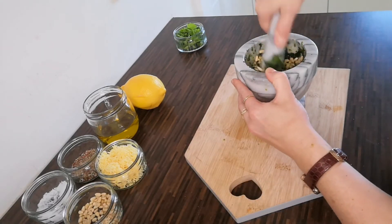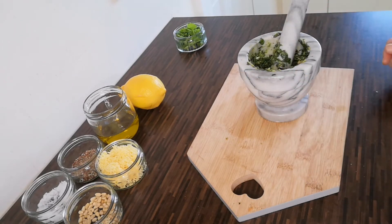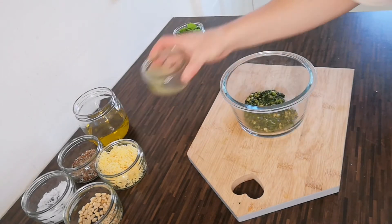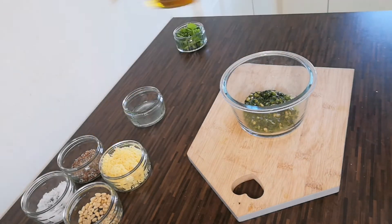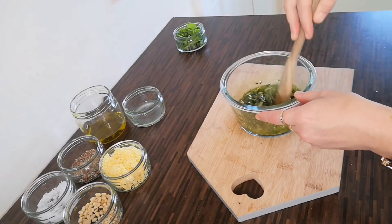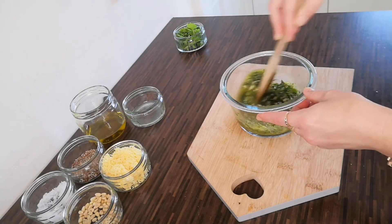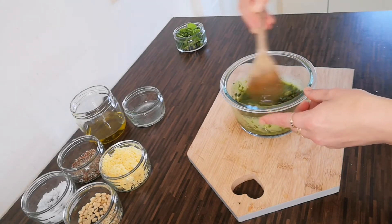Taking time to ensure that all the pine nuts were crushed well through the mix — this is a complete personal preference, and if you like a chunky pesto then you don't need to crush the nuts until they are so smooth. I then transferred the mix into a larger bowl to allow me to add my lemon juice, olive oil, salt, pepper, and parmesan.